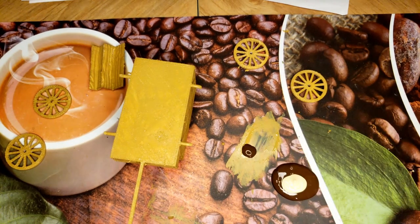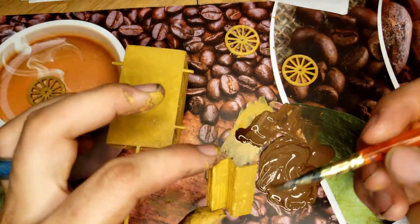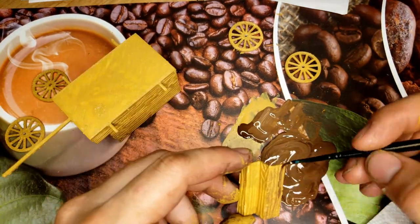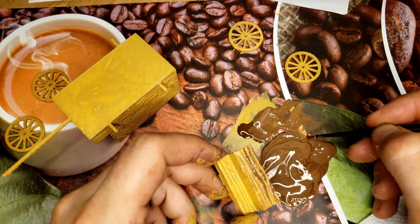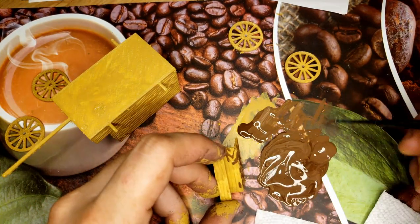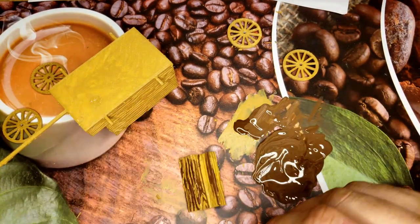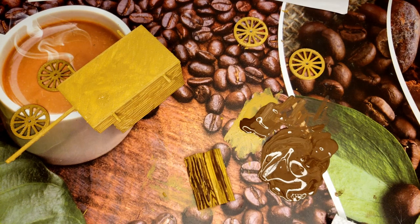I've got to mix up my own slightly darker brown. I don't want it to be too crazy dark to have too much contrast, but as you can see, there's going to be a little bit of contrast. I tried detailing it here, but it didn't really catch.